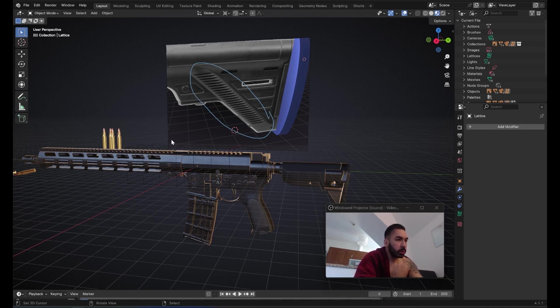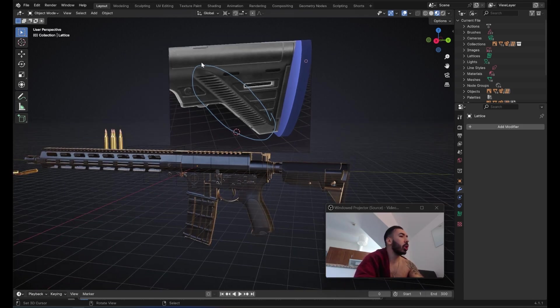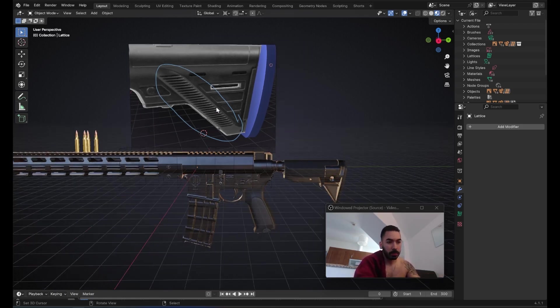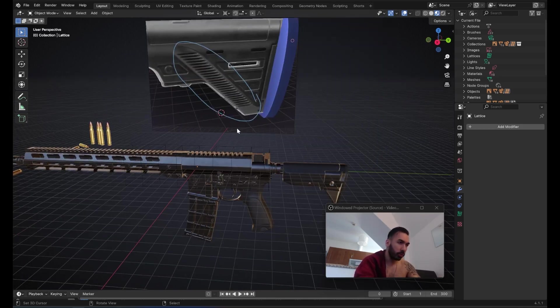I had a student ask me a really important and difficult question about topology. He was working on this gun and as he was modeling the buttstock he came across this piece, which is quite complex because of all these little lines. He wanted to know how I would create this in a way that connects to the other geometry on this buttstock. I'm going to show you how I would solve this problem so you can take away some topology lessons to apply in your own workflows.